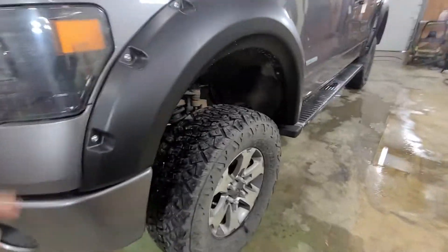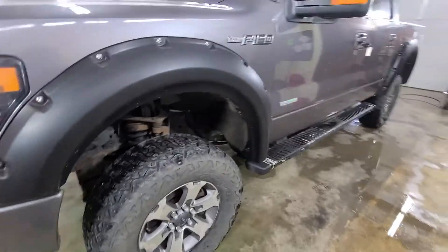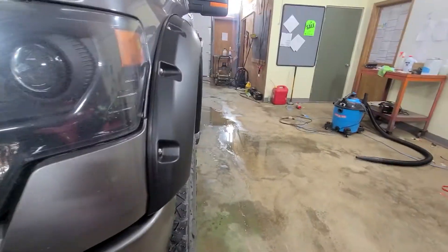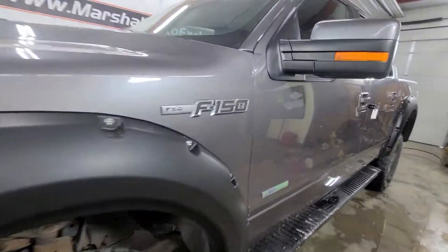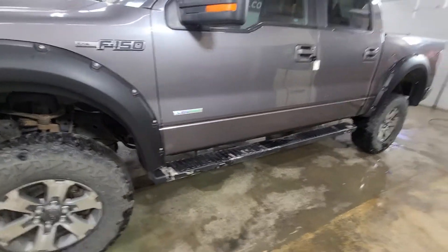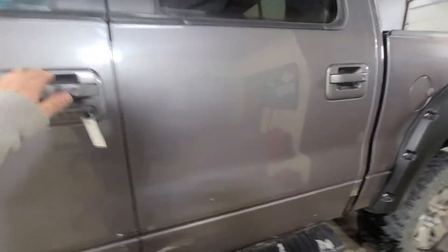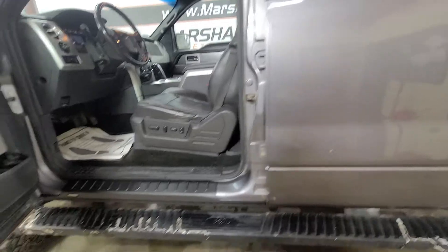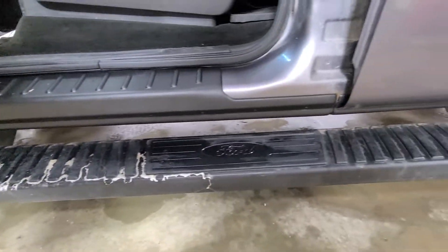It's got nice big meaty tires with plenty of tread, three-inch riveted fender flares which stick out and cover those nice big wheels. It has the FX4 badge and it is an EcoBoost, so it's got the 3.5 liter V6 — that unit kicks out about 360 to 365 horsepower for the 2013 model year.